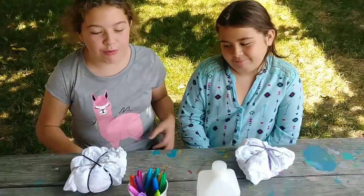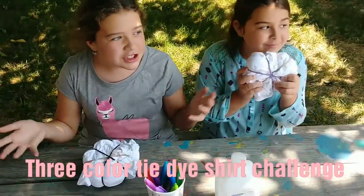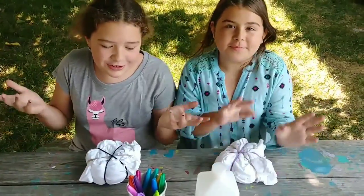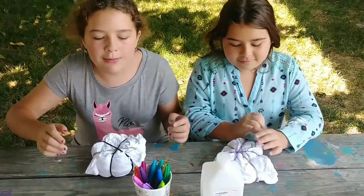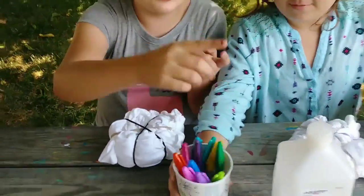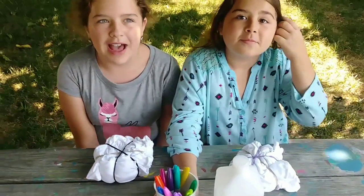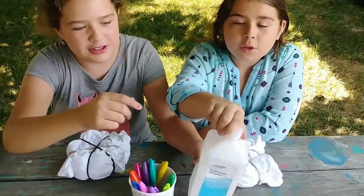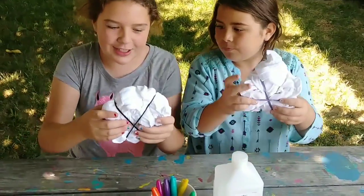Welcome back! Today we're going to be doing the three color tie-dye shirt challenge with our sister Annabelle. Since this is the three color challenge, I'm gonna close my eyes and pick a color, then she's gonna pick a color, and we'll go back and forth until we have three colors. We also need rubbing alcohol and white shirts.